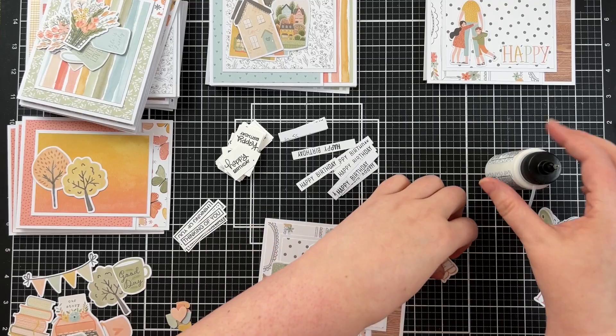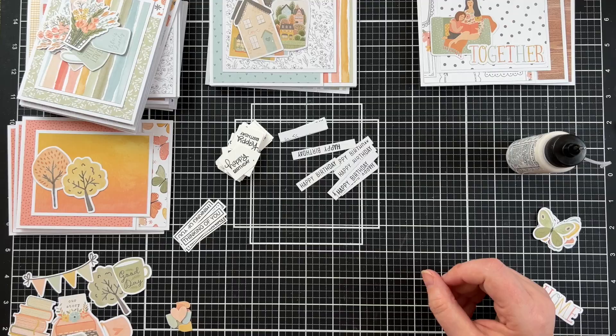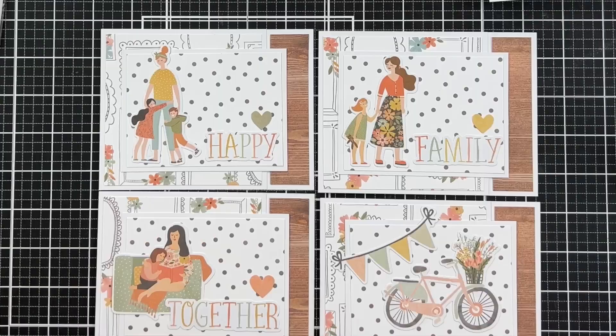I'd be interested to hear what you do with ephemera. Do you always end up with a bunch left over and you're not quite sure what to do with them? That tends to be me, but if I can use as many as possible then I feel like I haven't had things go to waste.